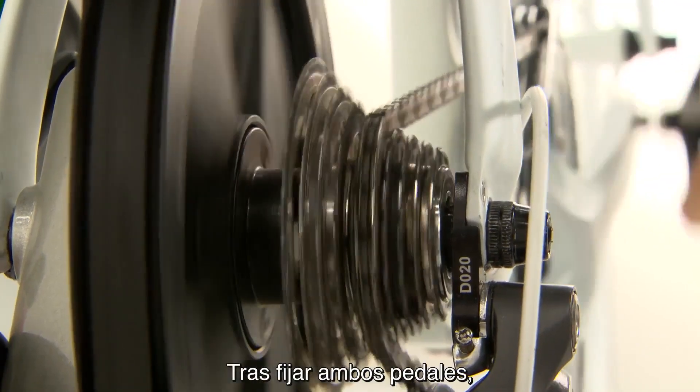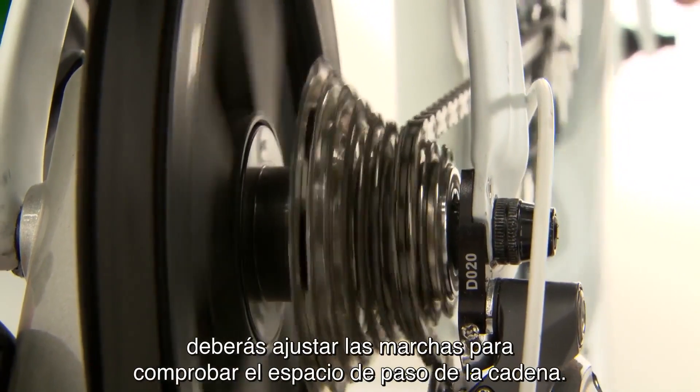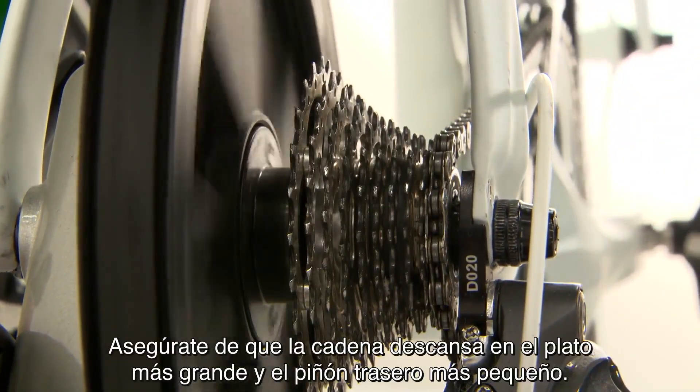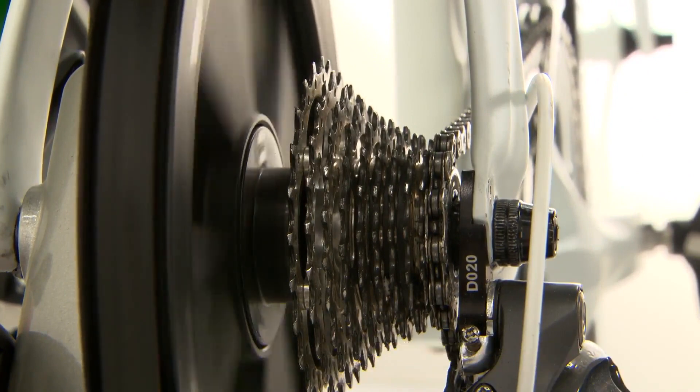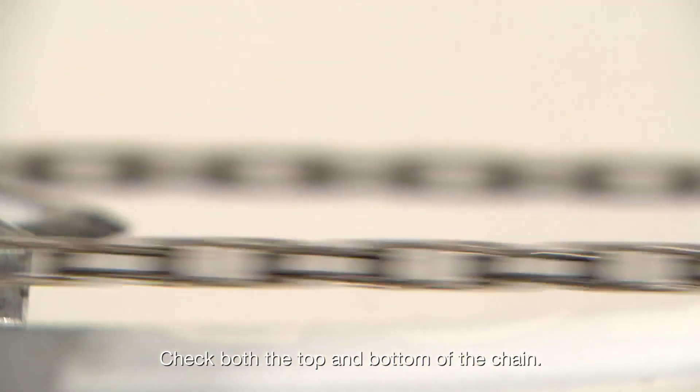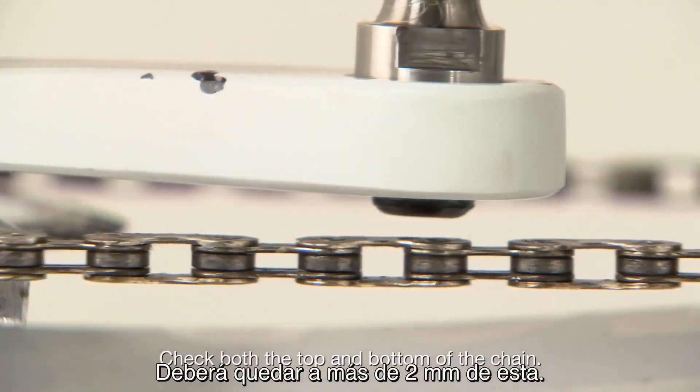Once both pedals are attached, you'll need to adjust your gear to check chain clearance. Make sure the chain is resting on the largest chain ring and the smallest rear cog. Turn the right crank arm until the right pedal is next to the chain. It should be more than two millimeters from the chain.